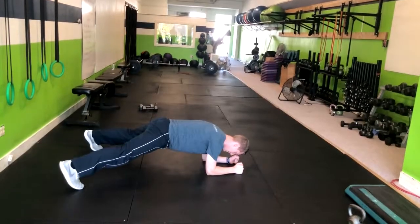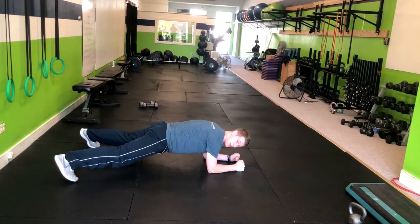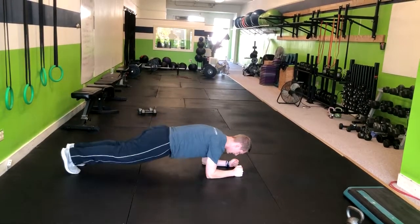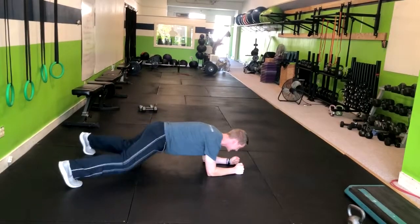From here, you're going to hop out and hop right back in. Making sure that you maintain a nice straight back in your lower spine and then landing softly. Nice and soft.